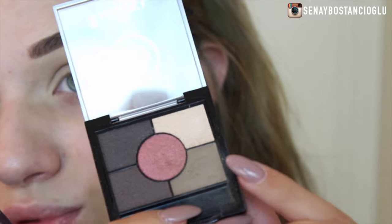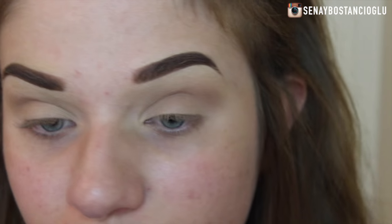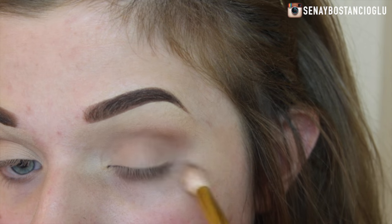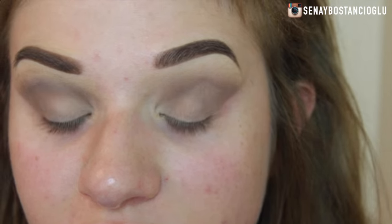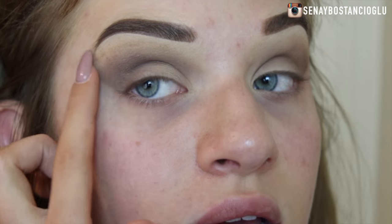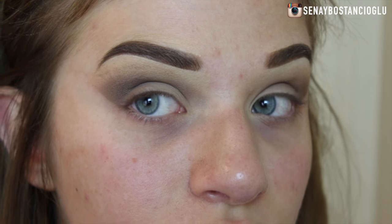I was having a bit of trouble with this colour — it's just really not going on properly and the pigmentation is not that great. So I'm going to move over to this other colour and put it in the crease as well to see if it makes any difference. I spent a few minutes trying to blend out my eyeshadow and this is pretty much as good as it's going to get — I really cannot get it to blend out, it's just sticking in certain places and I'm not sure why.